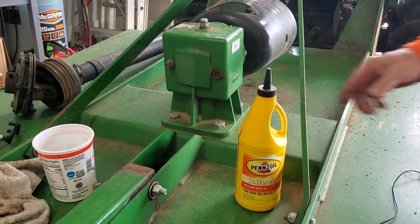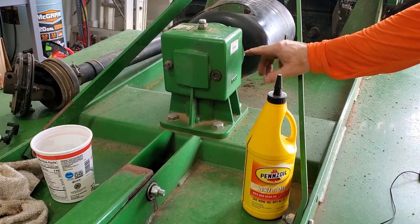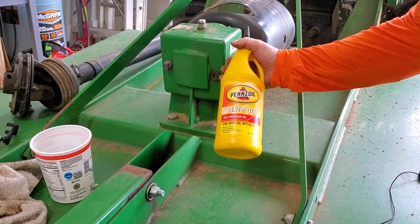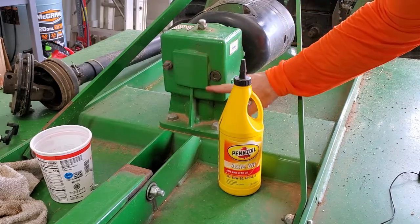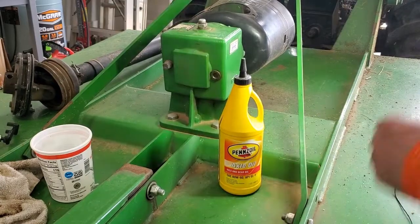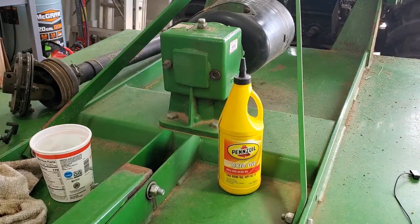Before I work on that shear pin, I'm going to check the oil in the gearbox and maybe even change it. This is some 90 weight axle and gear oil. Here's the fill plug and it's got a sight glass here, but you really can't see anything in that sight glass. I'm going to take this out, see how it is, and either add some or replace it. I'm going to drop the cutter down to a more level attitude because right now I've got it up high since I was up under it putting the blades on.